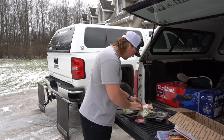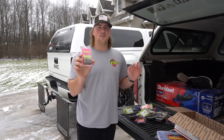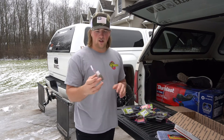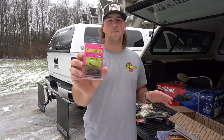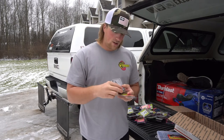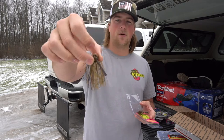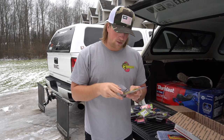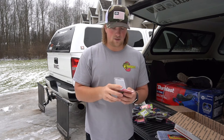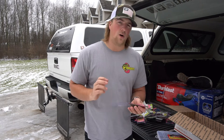Here is my favorite all-time jig — this is the Green Pumpkin Purple Flash. I've been using this for probably three to five years and I've caught all kinds of bass up here in Michigan. It is just phenomenal. I've won a bunch of tournaments on this jig. In every package there's two jigs — it's just green pumpkin with a little bit of purple. I got a bunch of different sizes; this one right here is a half ounce, but I also use quarter ounce depending on the wind or where I'm fishing.